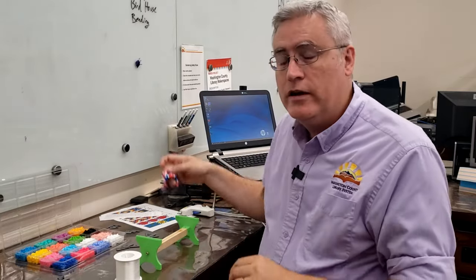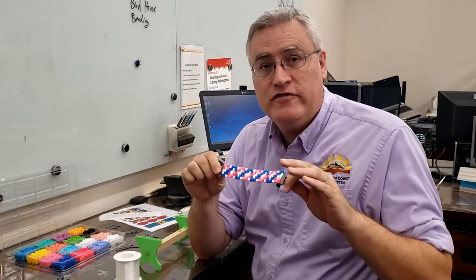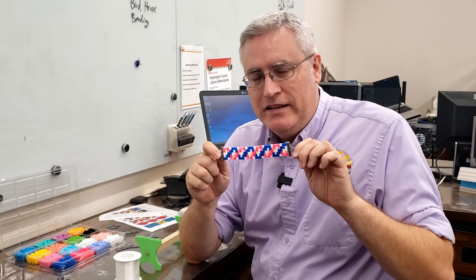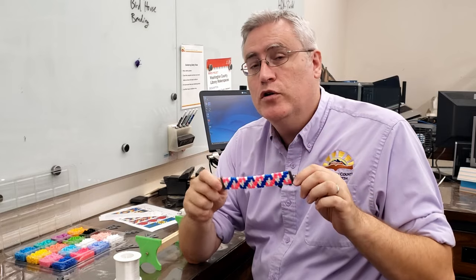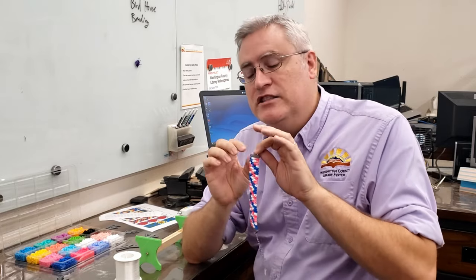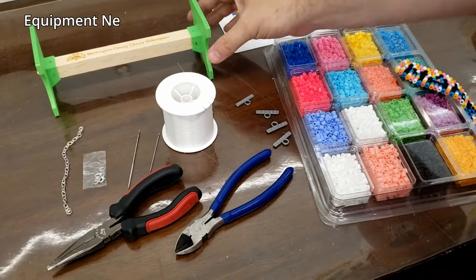Hey, welcome to the Makerspace. Today we are working on some beaded bracelets - these are the sort of things that you'd see at craft fairs or online, but I've changed the recipe a little bit to make these a lot easier to make. If you enjoy the process, you can use the skills you learn to make the fancier ones using smaller beads. We'll talk about how I've changed the recipe as we work on it, so let's jump into this project right now.